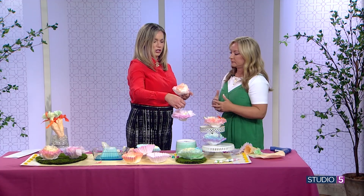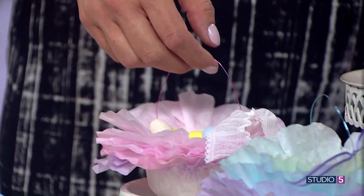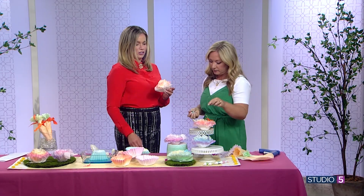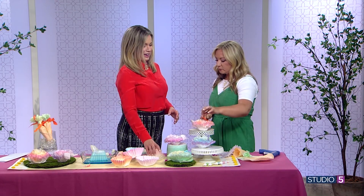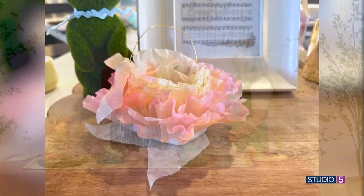For the handle, use floral wire — I had some fun colors. Cut a piece, put a little glue inside the cup on each side, and it'll hold. You could also use ribbon tied on the side. Either way, it's kind of dainty and cute — like a little basket.